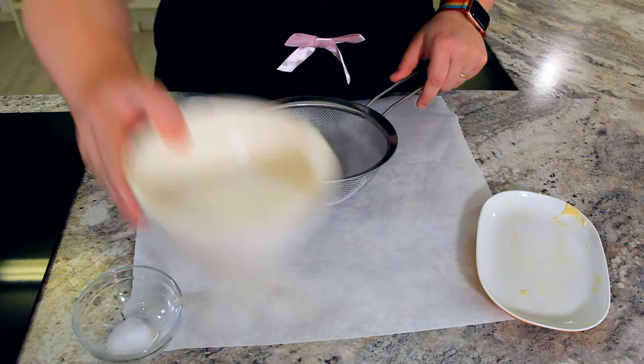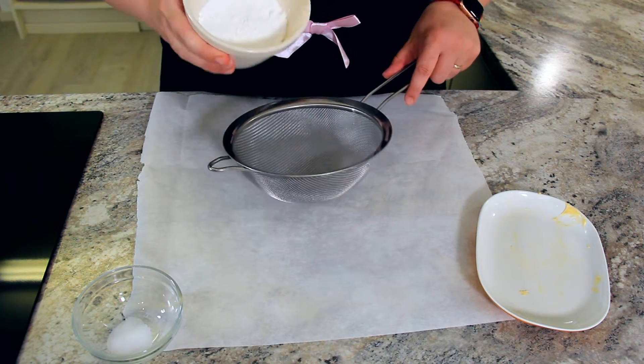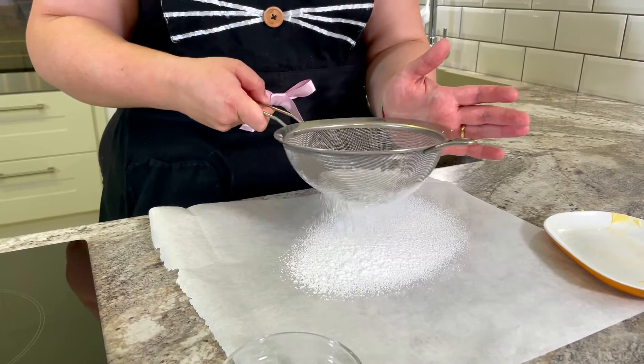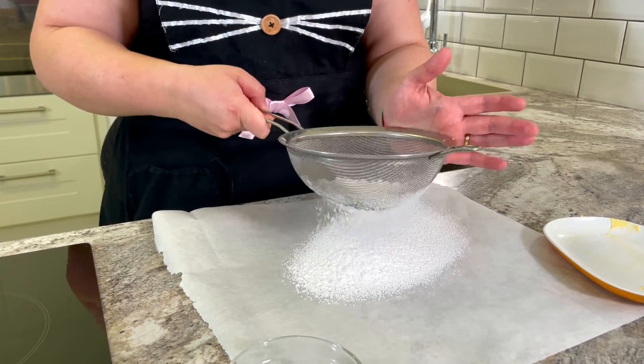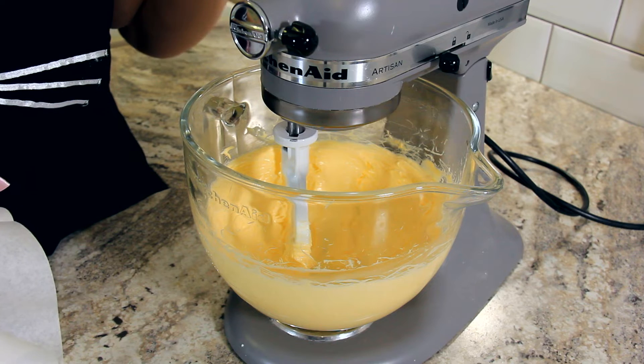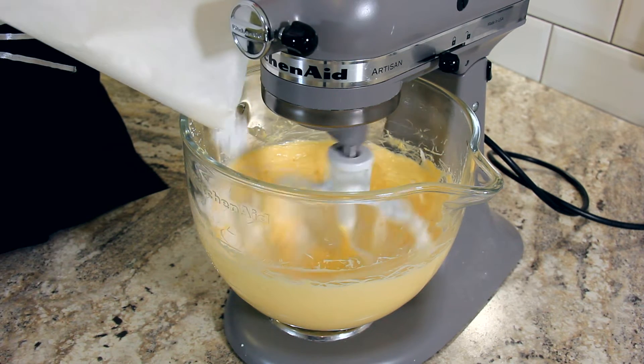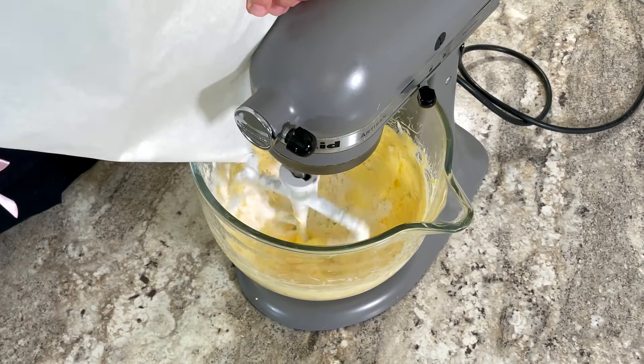While the butter is whisking, sift 83 grams of icing sugar to make sure you get all those little lumps out. I like to sift it on a sheet of parchment paper so it's easy to slide into the bowl while it's mixing. Now that our butter is nice and creamy and very smooth, I'm going to turn it down to the lowest setting and slowly start to add in our powdered sugar.